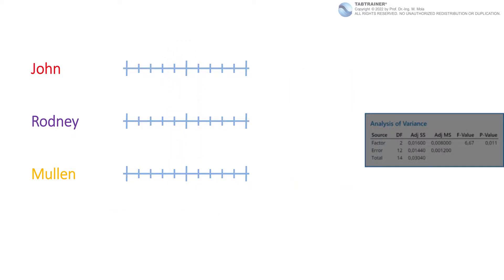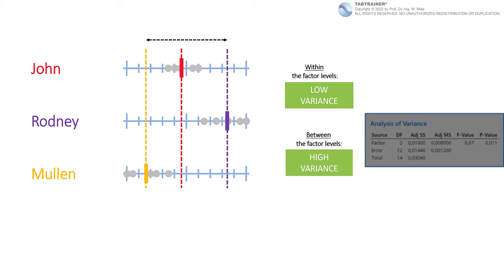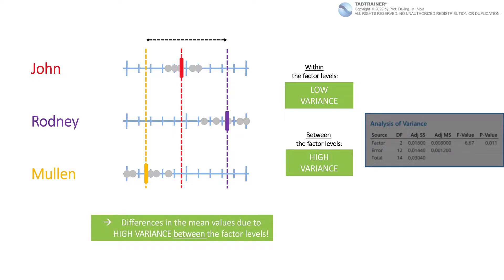The situation would be different if there were very low scatter within the manufacturer samples and the three mean values were significantly far apart from each other. In this second case, the variances within the factor levels would be low and the variance between the factor levels would be high. We could then conclude that the part-to-part variance is very low with all three suppliers, but that the three ball bearing manufacturers obviously use significantly different process methods — and that is already the basic principle of a one-way ANOVA.